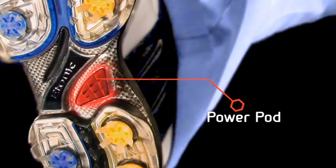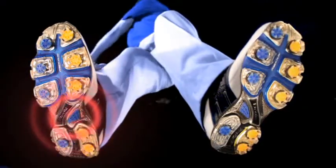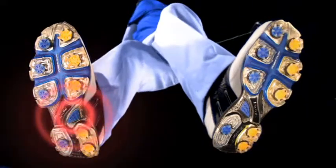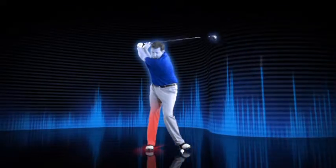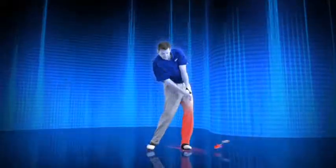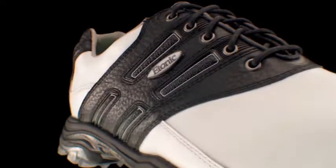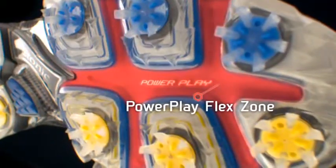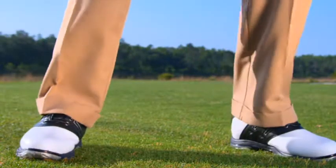The Power Play Outsole System also features Etonic's Power Pod technology. The Power Pod supports the arch areas of the feet as the golfer drives off the right foot onto the left foot, while also increasing traction to promote improved balance throughout the swing. To further enhance performance, we've incorporated the Power Play Flex Zone to allow the outsole to flex with the foot's natural anatomy.